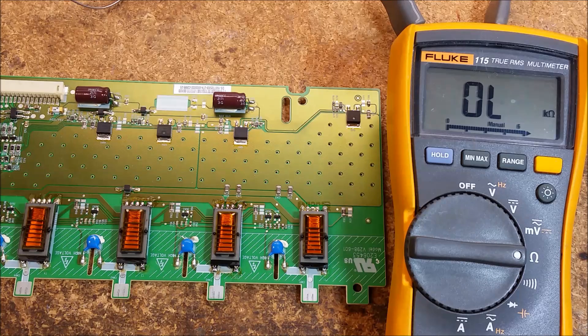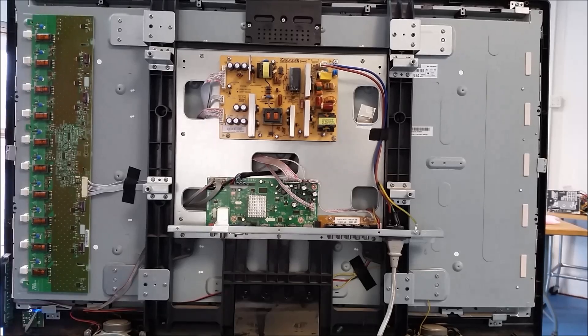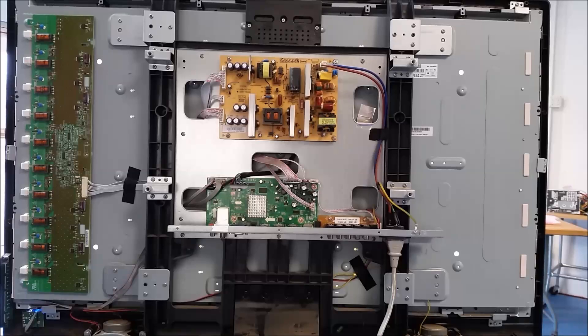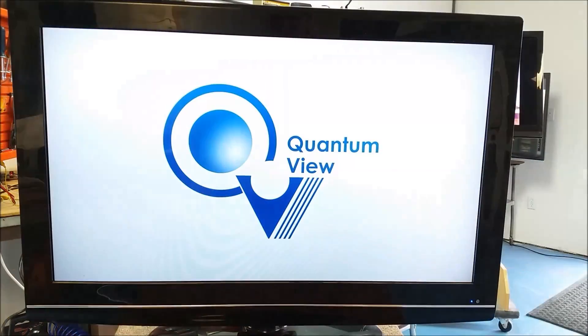Let's go ahead and put it back in the set and see what we get. I've got the board in the set — let's go ahead and turn the power on. Got the power on. If everything's good, we should see some light coming through the screw holes in the back. And we do — and it stays on. Let's take a walk to the front. Here's a view from the front — we'll turn the set back on. I don't presently have any signal connected to it, so all we're going to get is the main logo screen and a no-signal condition. But from all outward appearances, everything's working good. I think we have another successful repair on this one.